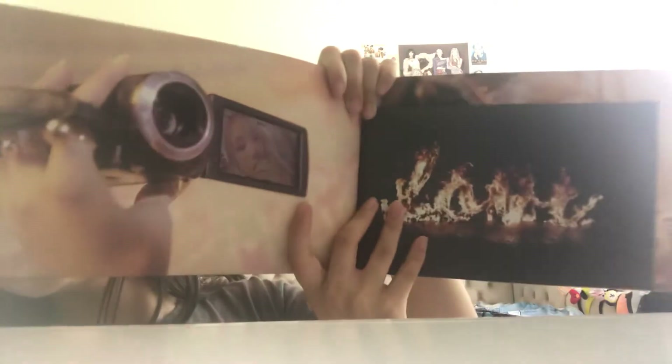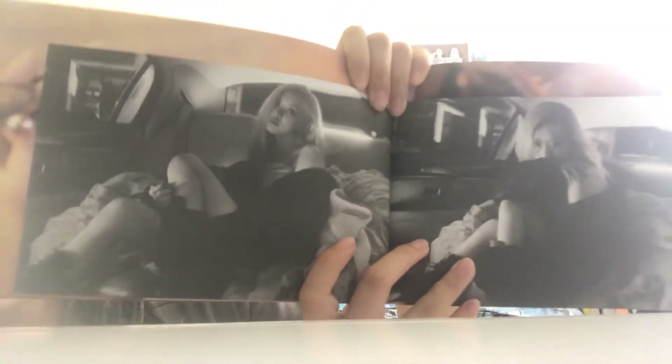I might be weird just saying that on camera. If you guys like the smell of books or K-pop albums, you know. These are my two favorite photos of all time from 'On the Ground.' When the teaser came out and she was wearing this outfit, I fell in love with the outfit.